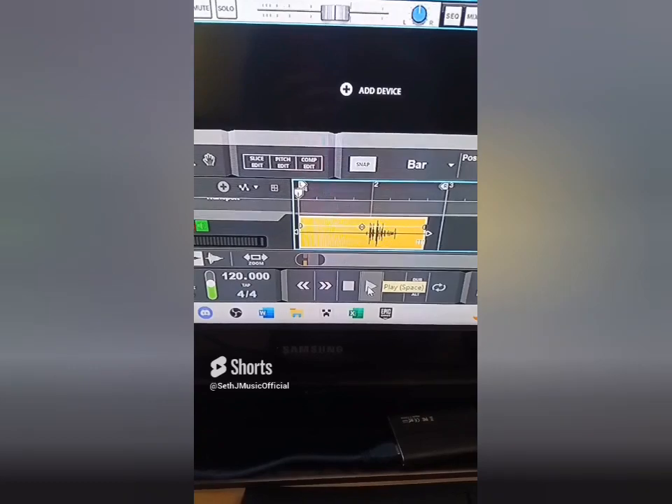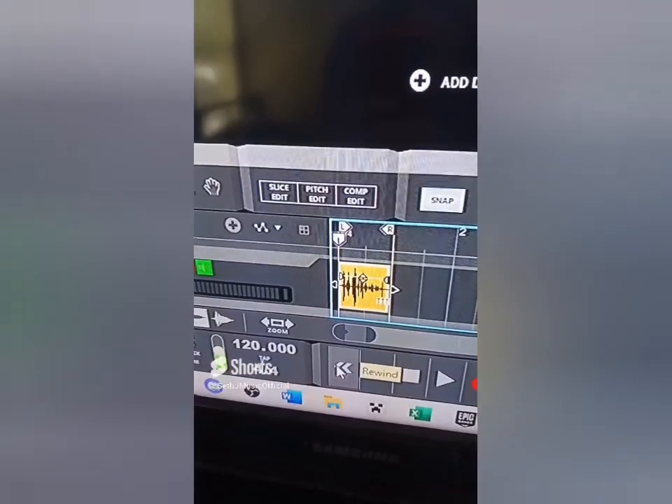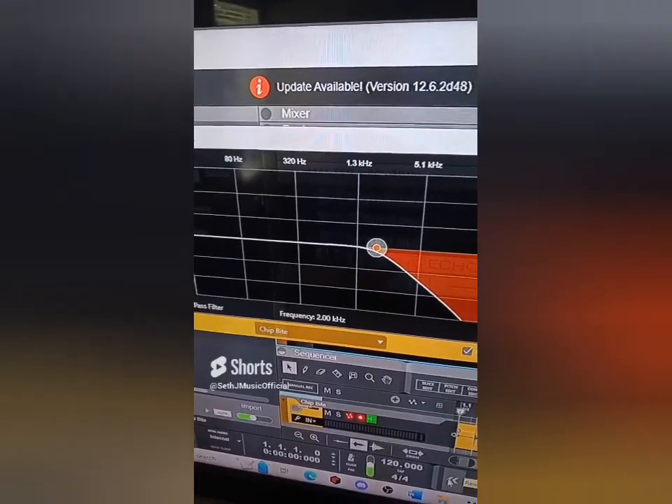Let's see what type of music we can make using a chip. Let's import the chip sound. Let's crop the file — we have a lot of different spikes in audio here, so a lot of different things to play with.